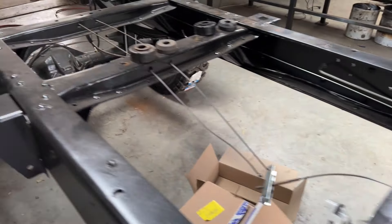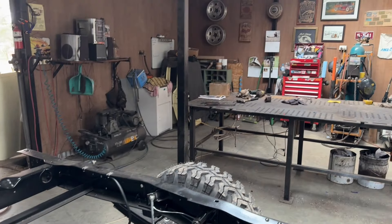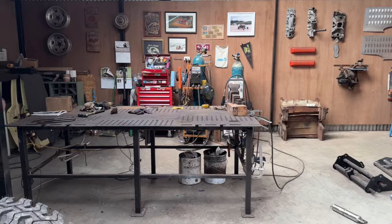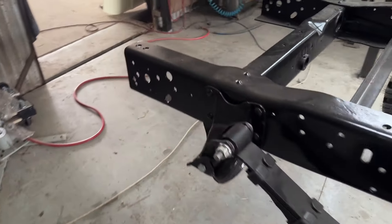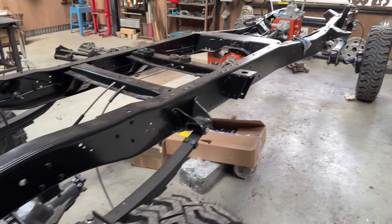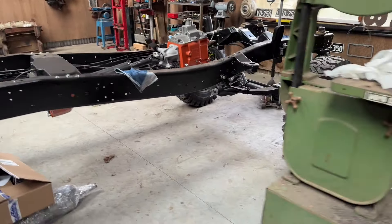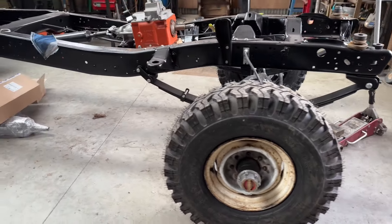It's super dusty in here — I had a tarp on the frame, but this is a working workshop and I do a lot of fabrication so it gets dusty unfortunately. I'm going to roll it out and give it a good wash before the body goes on, and make sure it's all nice and clean.